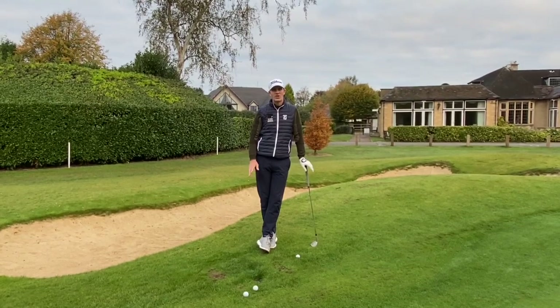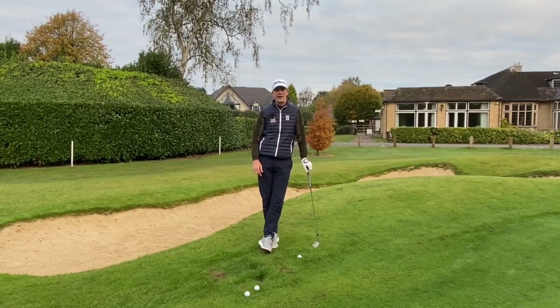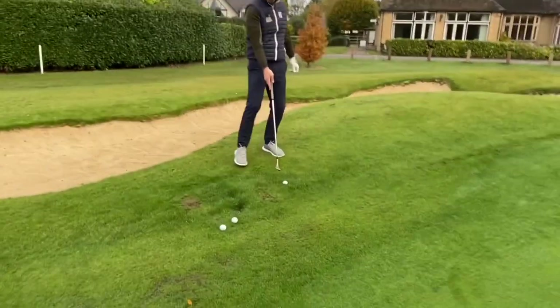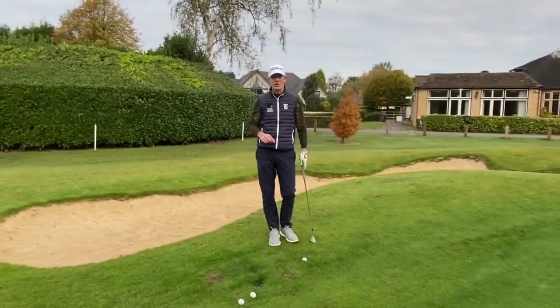Morning everyone, welcome to this short video to give you a foolproof way to get up and down around the greens. We've got a little bit of a difficult lie here with the ball just lying slightly below the surface of the grass, and this method will really help to create a more consistent strike on the golf ball.